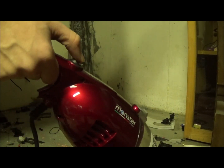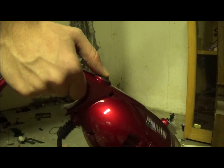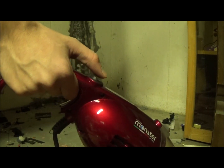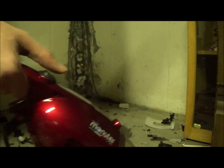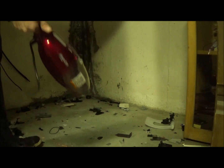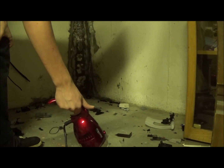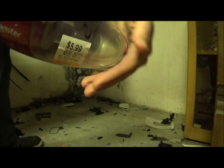This thing's got the torque — look at my hand every single time I turn it on. It's got the torque, maybe it is the monster after all. All right, let's start cleaning up this mess. It's got the suction too.